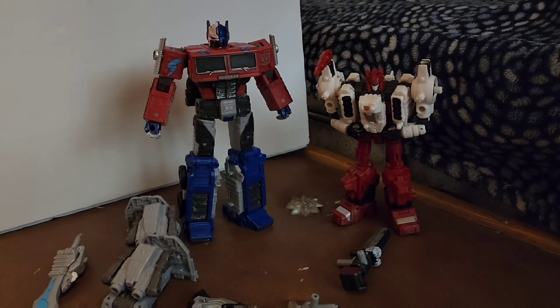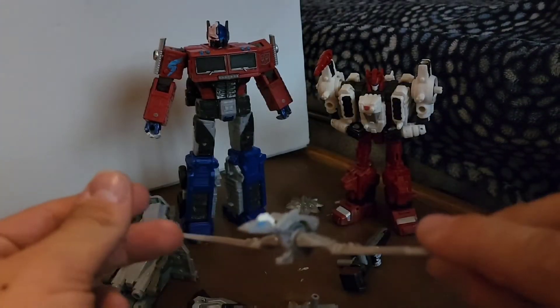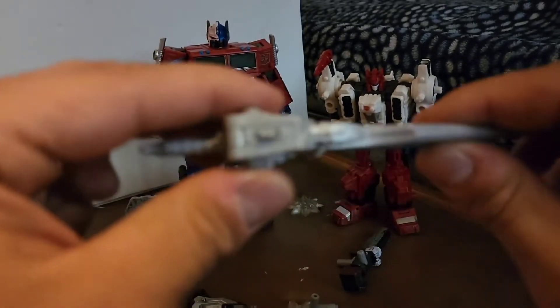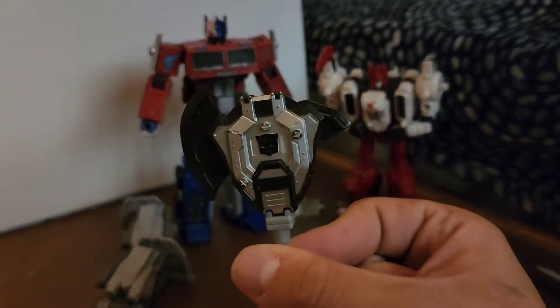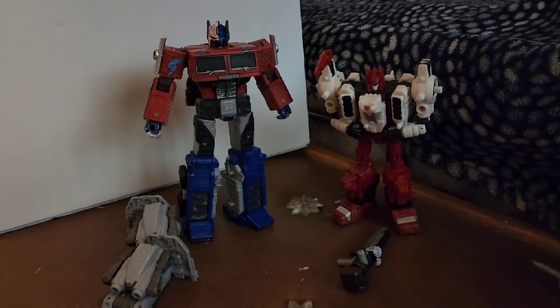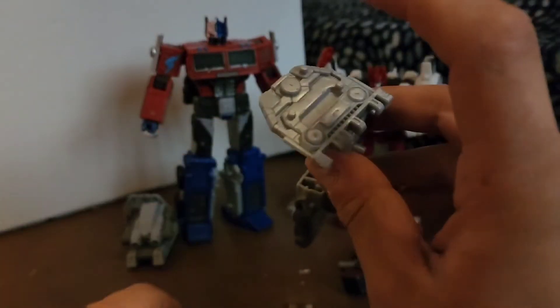That armor form you saw in the intro looks really dope. The accessories used for that — a custom sword. This is indeed Nemesis Prime's sword, but I've redone it for Maximus. And this is his little pet. He looks really dope and I've done really good with the paint apps on him. Another accessory I used is Optimus Prime's War for Cybertron blade — it fits into those little slots and works as one of his blades. This is a part of the Earthrise trailer — his Earthrise trailer — and that would be his shield.